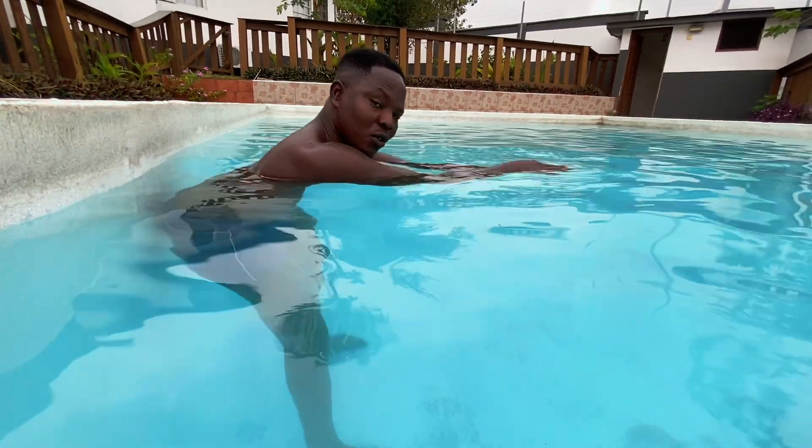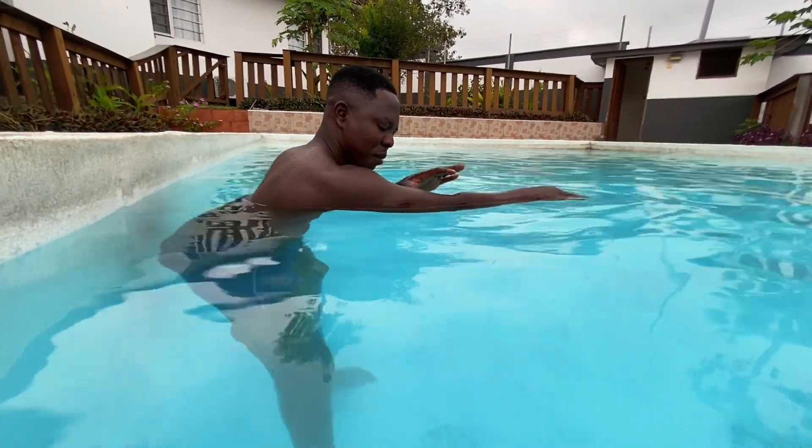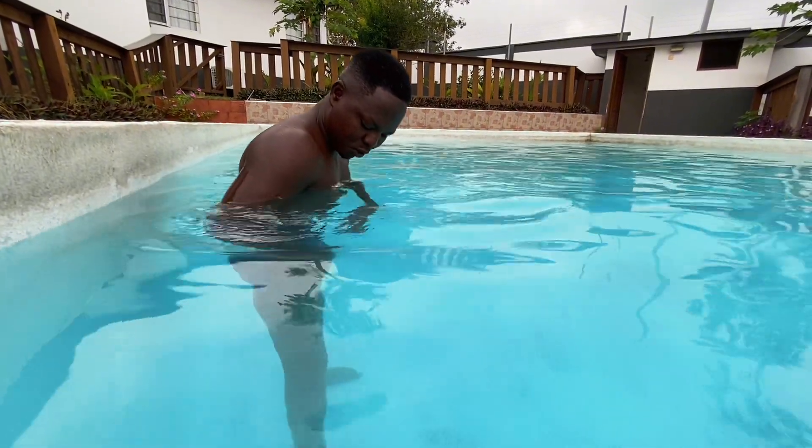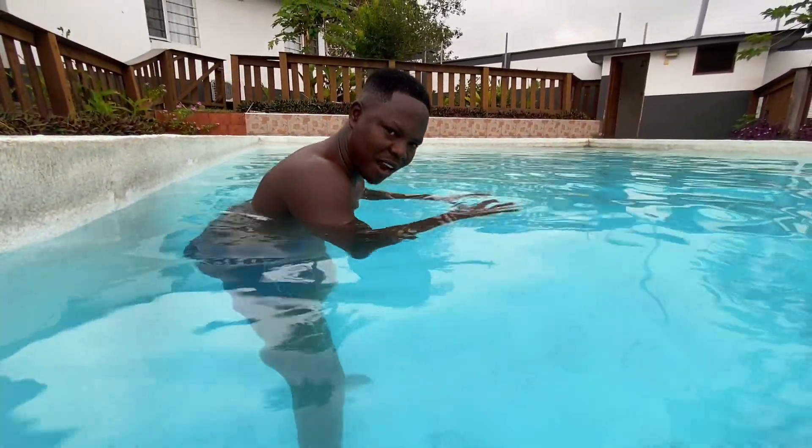Now I'm going to start by taking a breath into my mouth and putting my head in. When I put my head in, I'll lock my head with my biceps. You'll see the water also brings my midsection up. I'm going to do that first — watch.